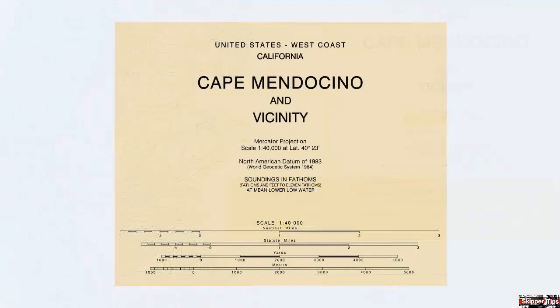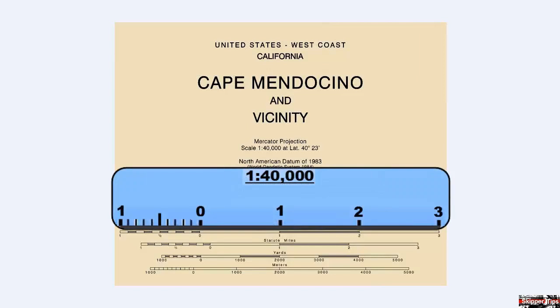Cut a strip of stiff poster board or use a tongue depressor. Lay that along the nautical mile scale and mark the scale as shown. Notice that this distance scale has been broken up into four nautical miles with tenths shown in the first nautical mile.